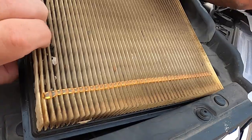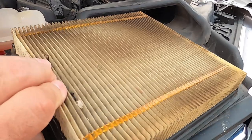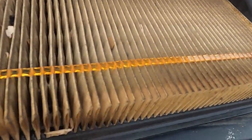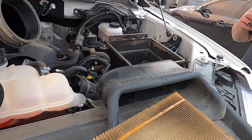Look at that — the air filter's only dirty on one side. It's kind of like a tire only flat on one side. If it was dirty on both sides, you'd be in trouble — that means it's not filtering.